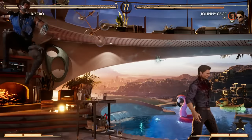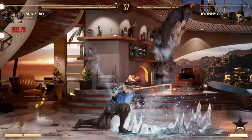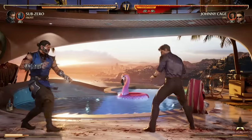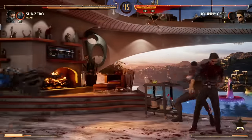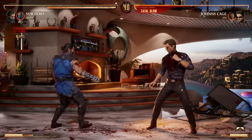Pop them up, 2-2, air slide, then continue your combo from there. You can also enhance your air slide — that's down back 4 enhanced. If you want to use a special move, I recommend 2-2 into down back 4 in the air. If not, just go for 1-2 and then continue your combo however you want.